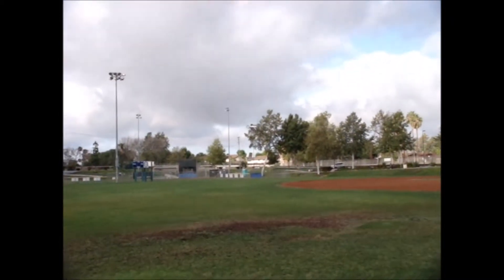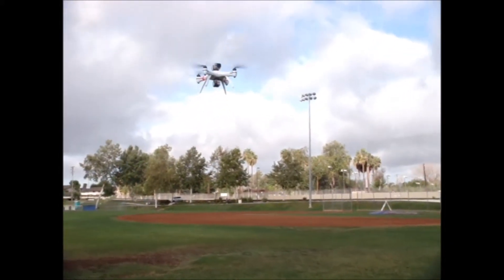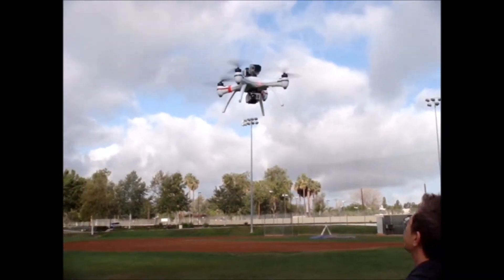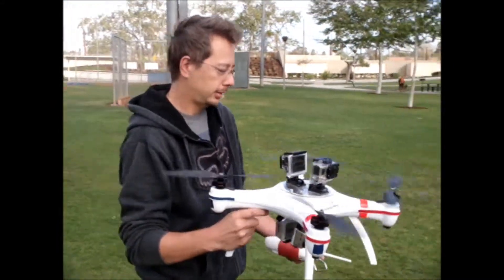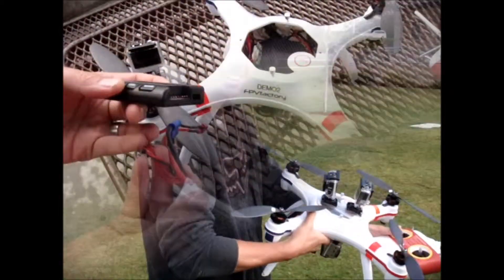Wow, what maneuverability. That was a great flight duration on that. Incredible. We can check the battery percentage when we're done, Jeff. Excellent.